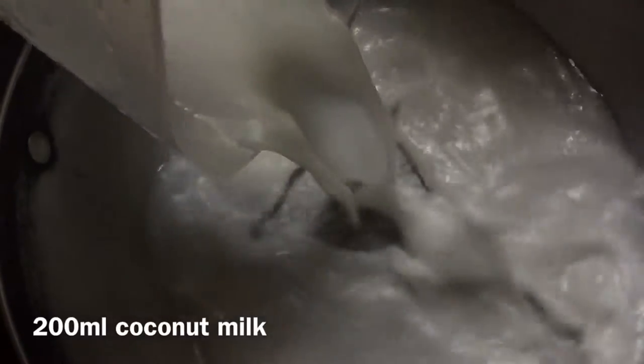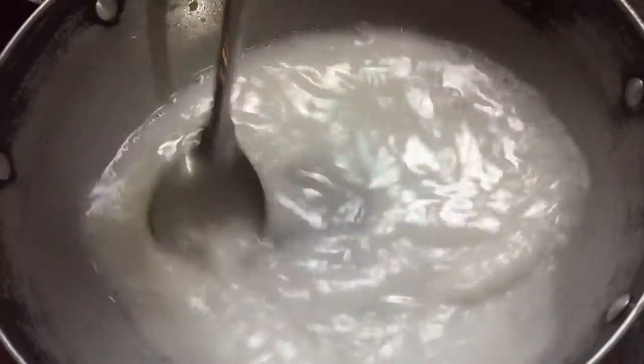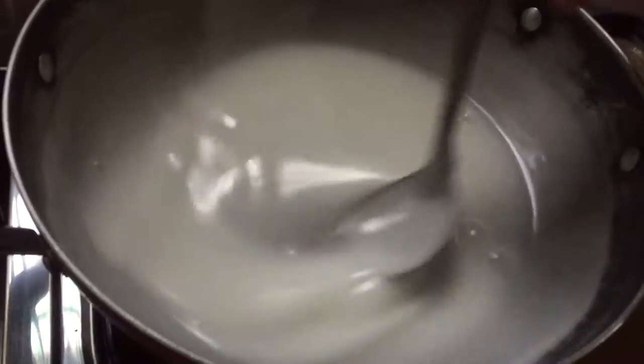While waiting, we combine 200 ml of coconut milk, a third of a teaspoon of salt, and a teaspoon of cornstarch. Stir under low heat until the mixture thickens. This part is optional.